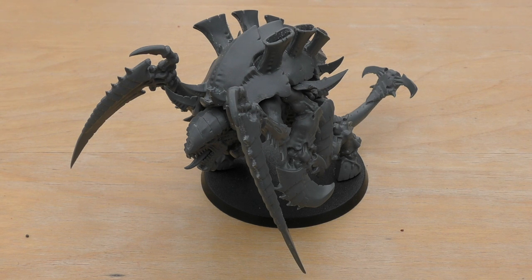Monstrous scything talons: strength equal to the user, which is 7, AP minus 3, damage 3, and you can reroll hit rolls of 1 — no different to a normal Carnifex other than the higher base strength. The thresher scythe works exactly the same as on a regular Carnifex: strength 4, AP minus 1, damage 1. Each time the bearer fights it can make one attack with the weapon, making D3 hit rolls instead of one, in addition to the bearer's normal attacks. So you could get three extra hits at strength 4 — not the best, but a nice bonus.